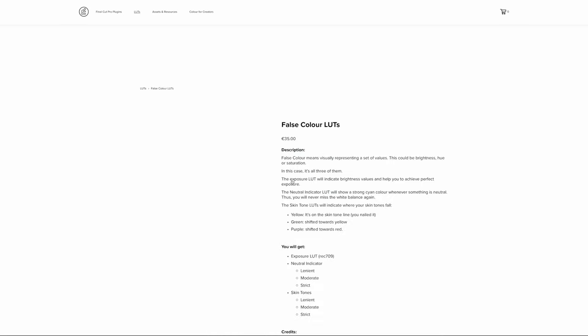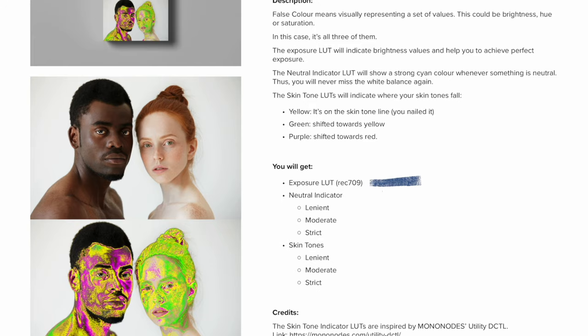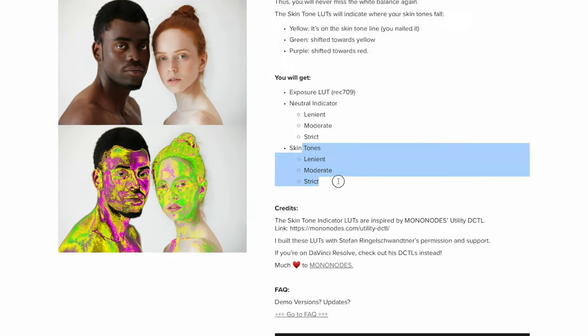So this lookup table is actually part of a pack of LUTs called false color LUTs that come with a couple of other cool tools. Firstly, a standard false color LUT for exposure, which is handy to have. Another interesting one is a neutral indicator LUT. The way this works is the LUT will show cyan when something is neutral, aka white balanced, perfectly. This means, in theory, you can set up your shot, do your custom white balance, and then hold up a grey card, which means that when it comes to editing it's going to be so much easier to make sure that your white balance in your shot is completely nailed. However, in this video I want to focus on the skin hue side of things, because to me, this is seriously intriguing.